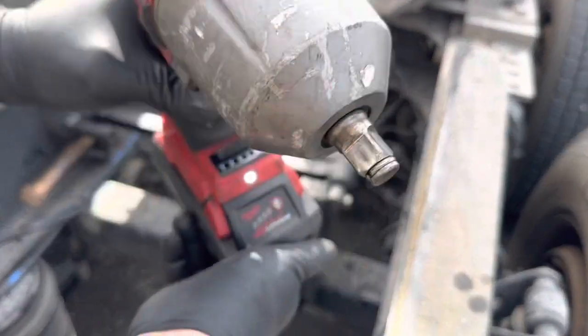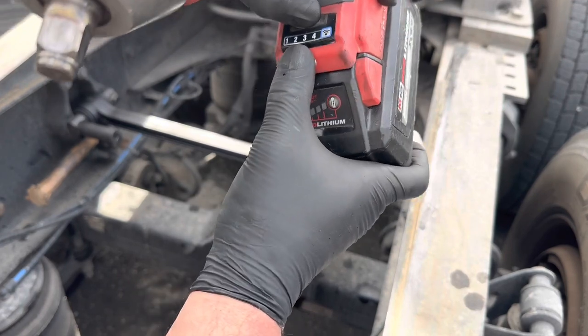The Milwaukee gun is very powerful, so what I would do is switch it to number two setting.